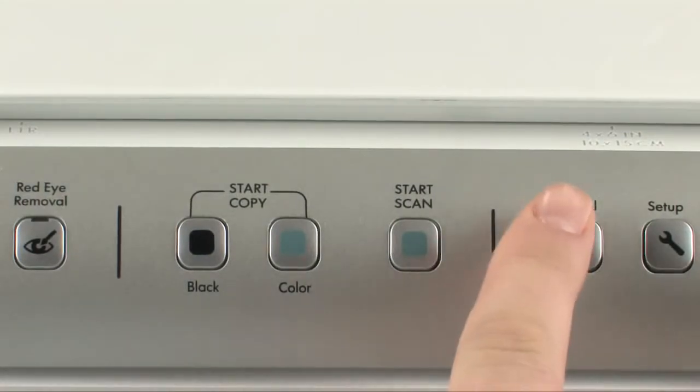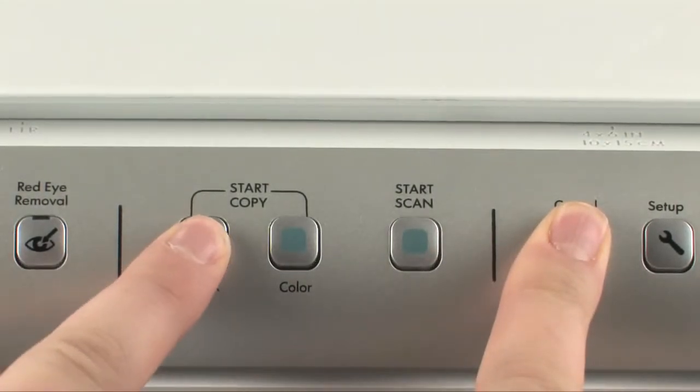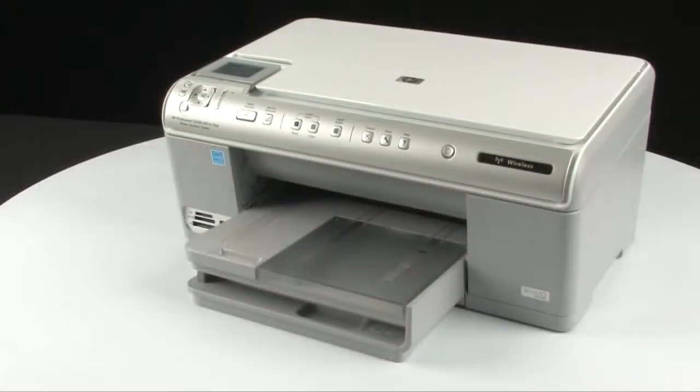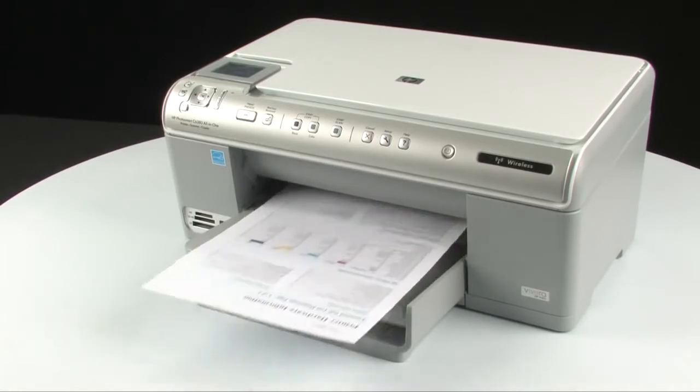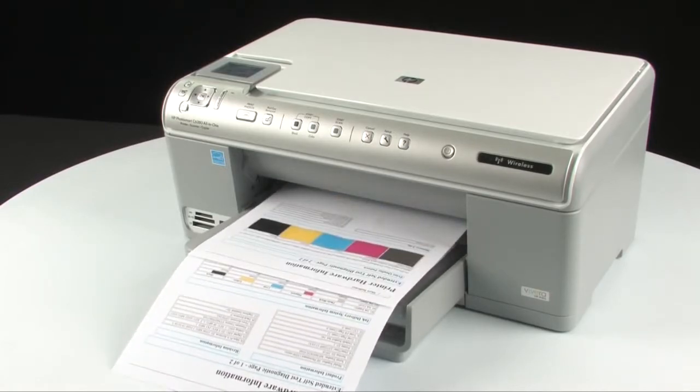On the printer control panel, press and hold the cancel button. While holding the cancel button, press the start copy black button. Release both buttons. If the test page prints successfully, the issue is resolved. If the test page does not print, go on to the next step.